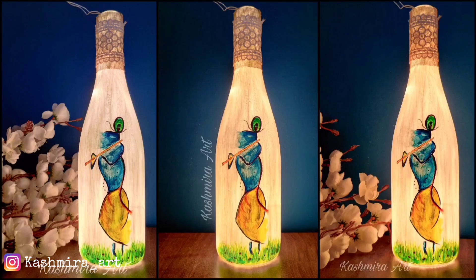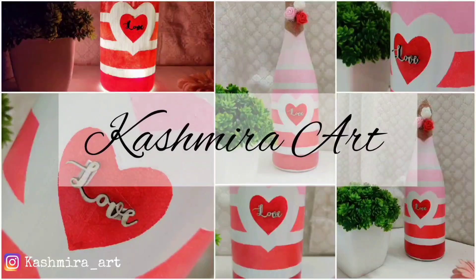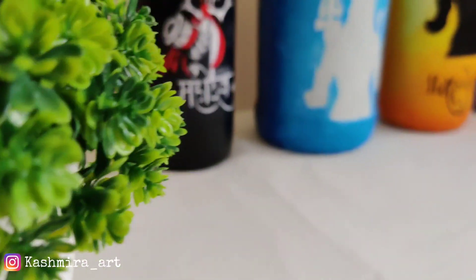Hey guys, hello everyone, welcome back to my YouTube channel. I'm Kashmira and I'm here with a brand new episode of bottle art. Today's video is a special video.